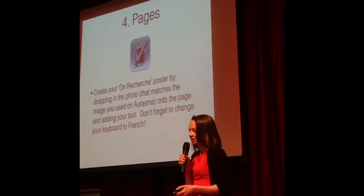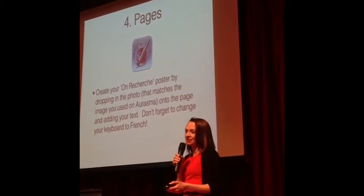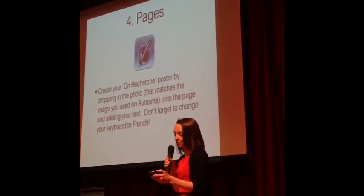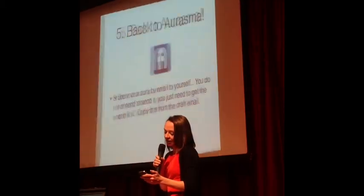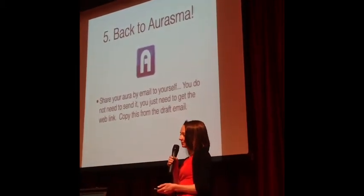I get them to do their little bit of recording and give it a name. Then I get them to make a poster using the Pages app — nice and simple. The poster is really important: it needs to have the same image they are using for Aurasma, because that's the trigger. So the poster needs to have the same image. Then we go back to Aurasma.